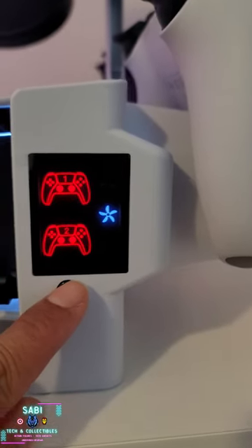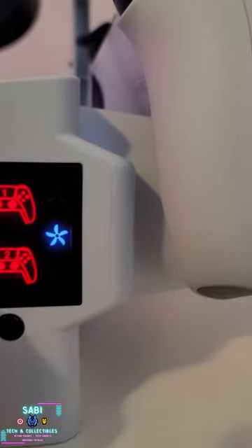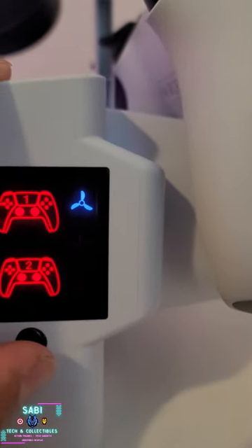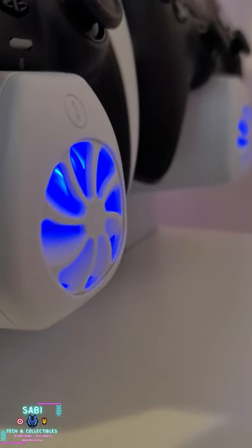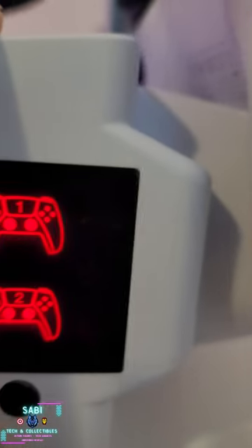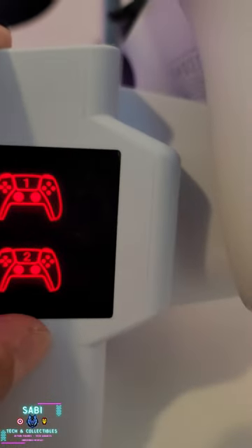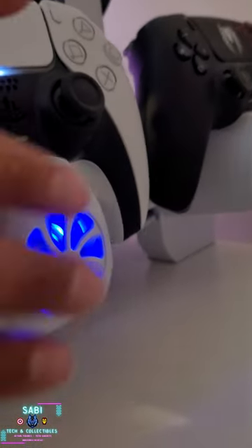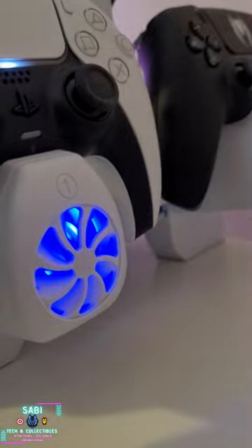These are the three speeds — you can listen to the fans. They are shut down there. That's the fastest speed; I can feel already that air is coming out.